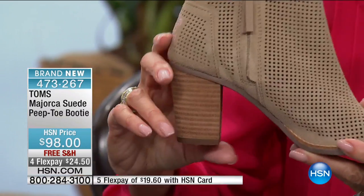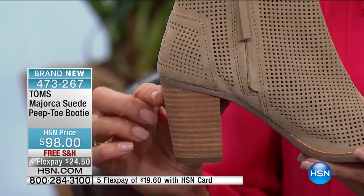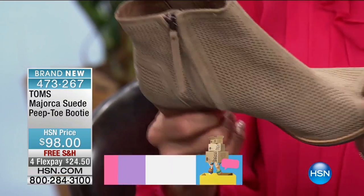Full zip on the side. Your heel is about three and a quarter to three and a half inches — a stacked-look heel — with about a ten-inch leg opening. Very soft, with a really soft lining inside.